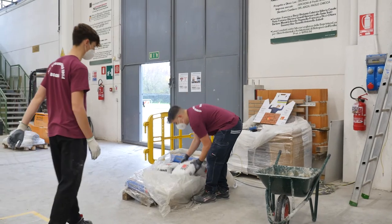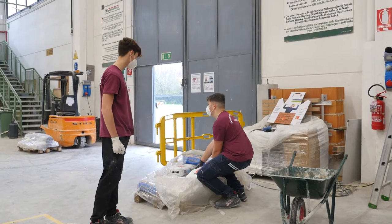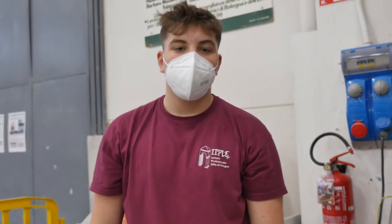No Robert, cosa fai? Facendo così ti spezzi la schiena. Piega le ginocchia, metti la schiena dritta. Bravo così, perfetto. In effetti è importante lavorare senza farsi male.